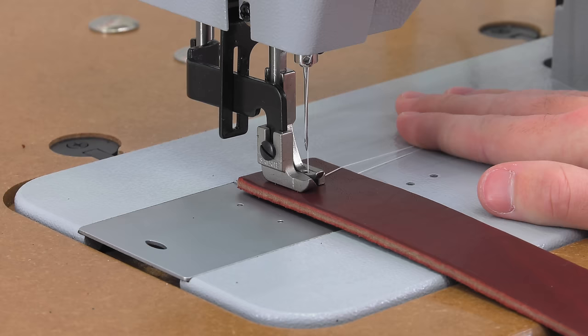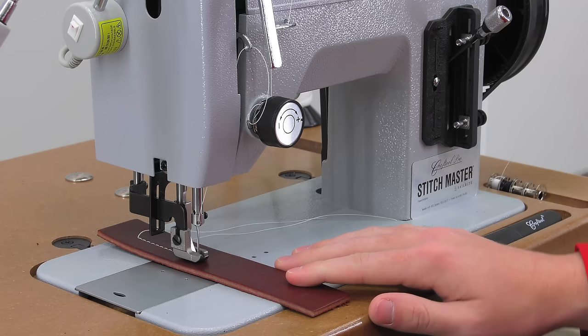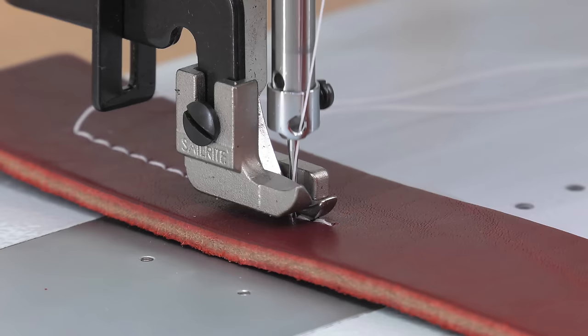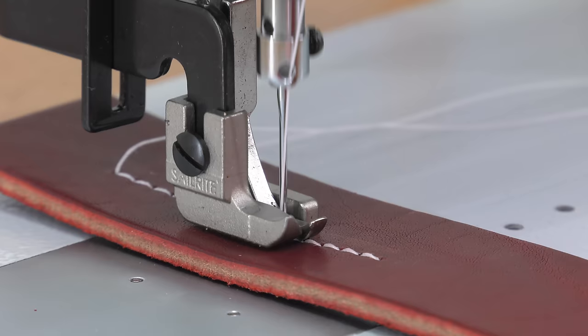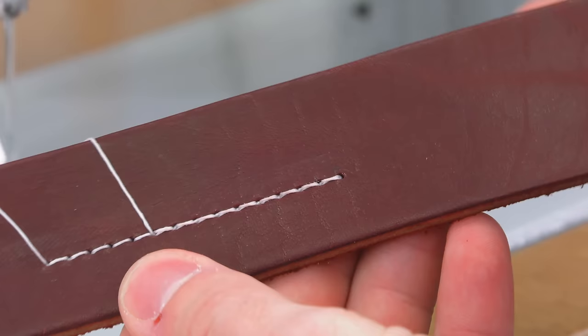Here again we are sewing the latigo leather in forward. When we come to where we want to do reversing, we slow down and bury our needle all the way down at that point. But then we'll raise the needle about ⅛ to ¼ inch. Then we press down on our stitch length lever to our set reverse position and slowly sew in reverse. By raising the needle about ⅛ from the deepest down position before sewing in reverse, we are assured that a skip stitch will not occur.